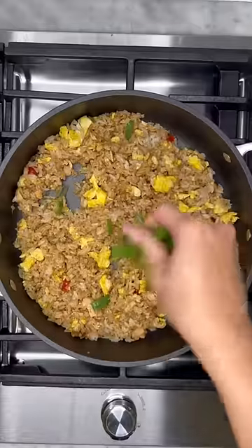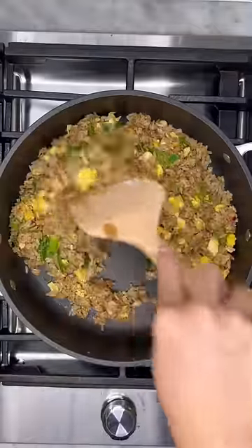Remove from heat and add some sliced green onion and a drizzle of sesame oil. I like to have some cucumber slices on the side to cool down my mouth. And that's it.